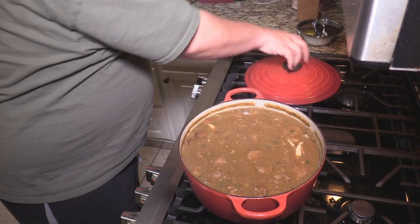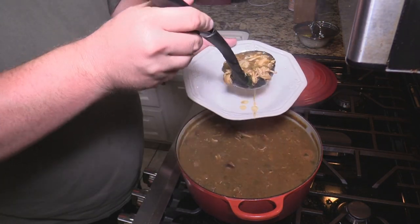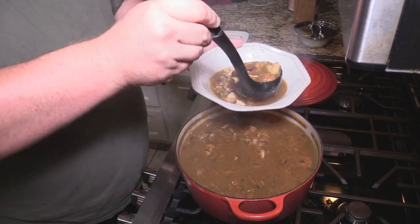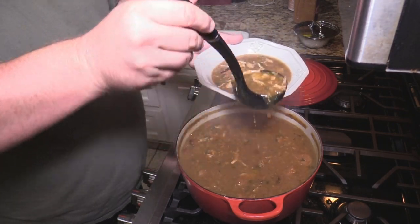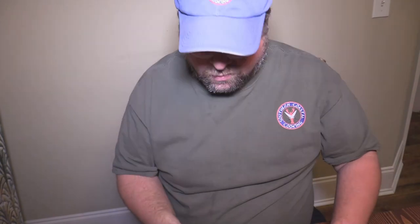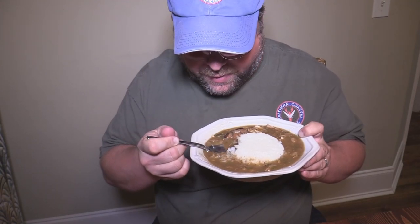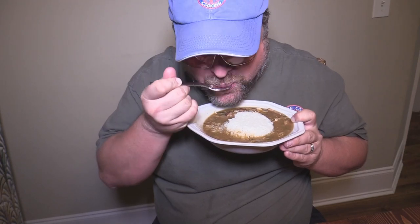All right, let's go ahead and give this a try. Looks absolutely wonderful. Let's dig down to the bottom and get all the goodness. Put that over here in the bowl — oh yeah, shrimp, sausage. That's good right there. We can put some rice on it. Now, you got to get yourself a good gumbo spoon — a lot of people don't know about this. See that round-shaped spoon? That's my gumbo spoon. Get a little piece of rice, a little shrimp, a little piece of chicken, a little juice.